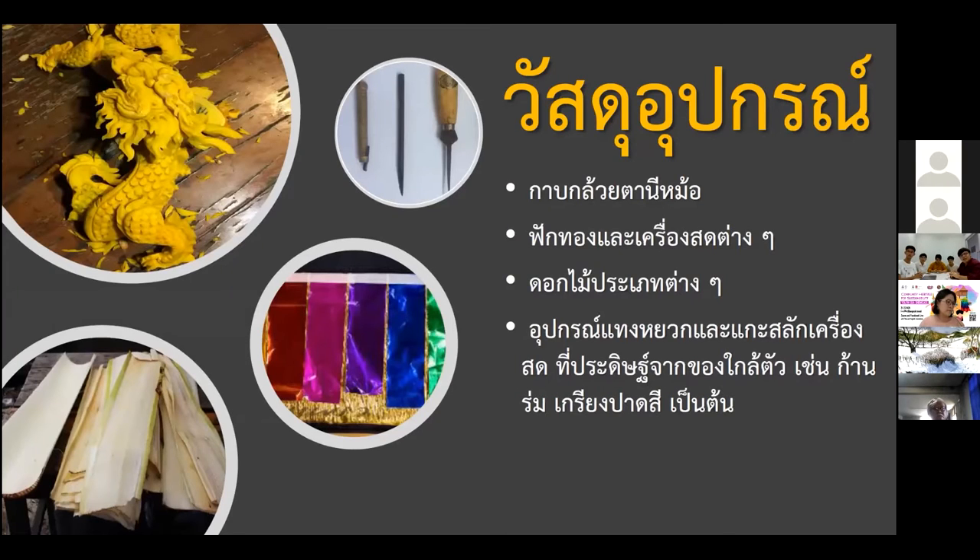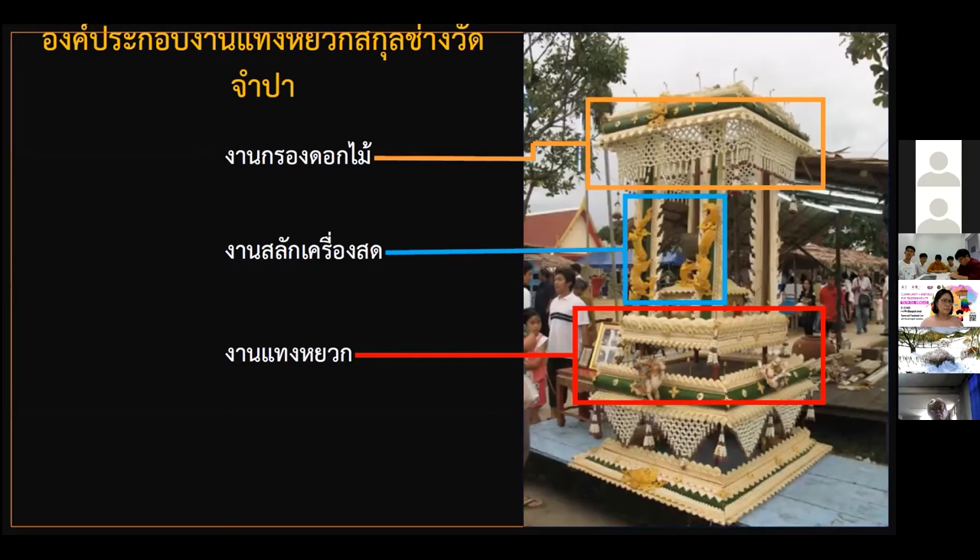The instruments and equipment needed are the Wild Banana Stalks, pumpkins, and flowers, as well as instruments like handle sticks or paint rolls.